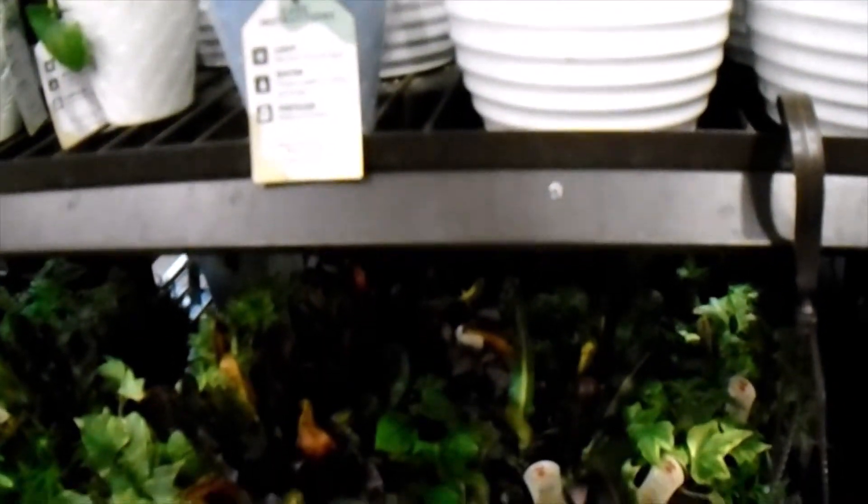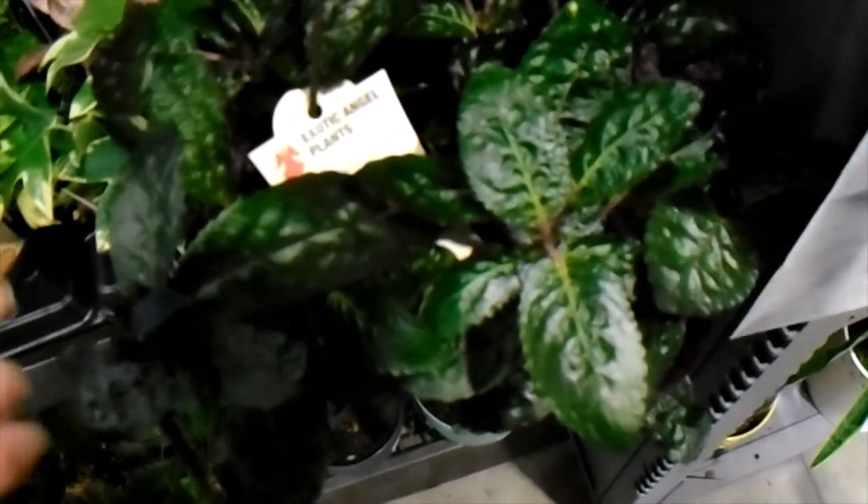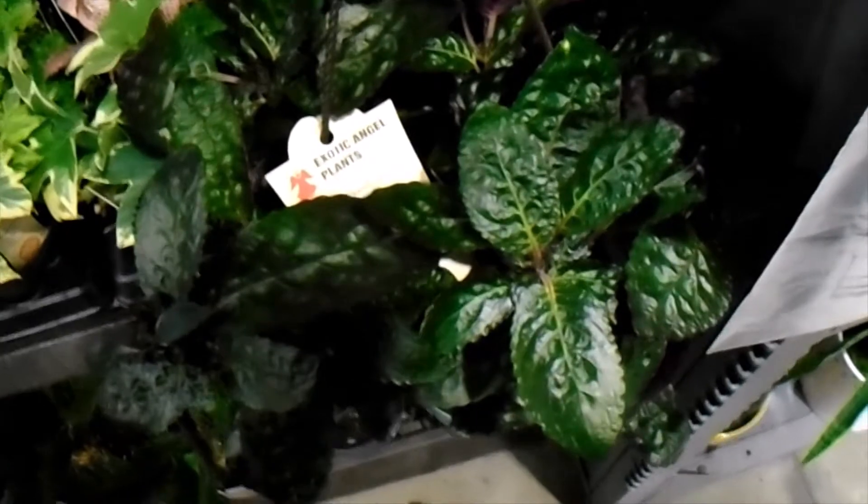It looks like we had some begonias there. And then here we have a waffle plant — this is a purple one. They also have pink ones; I didn't see any of those when I was there. This is a coffee plant. You won't get any coffee beans from this, but they are very nice to look at and they can grow pretty big.